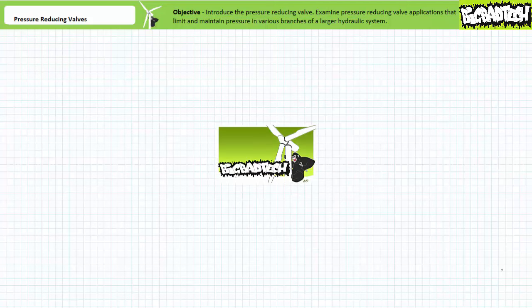Good day and welcome to Big Bad Tech. I'm your instructor Jim Pytel. Today's topic of discussion is pressure reducing valves. Our objective is to examine a pressure control valve known as a pressure reducing valve, commonly used to limit and maintain pressure in specific branches of a larger hydraulic system. This lecture operates under the assumption you've watched the vented and remote control pressure relief valves and sequence valves lectures, both available at the Big Bad Tech channel. If you haven't watched these lectures yet or only dimly recall their contents, please take the time to do so now.